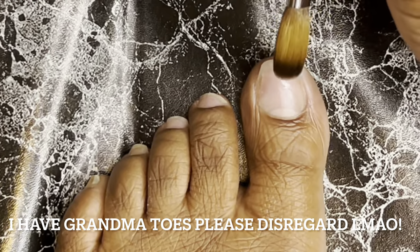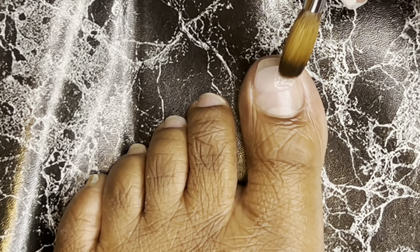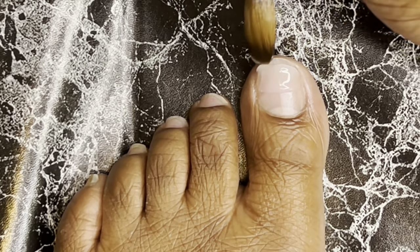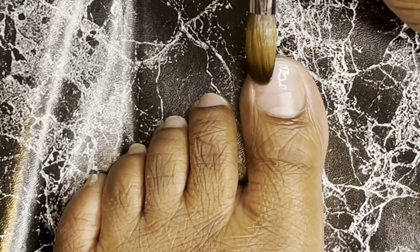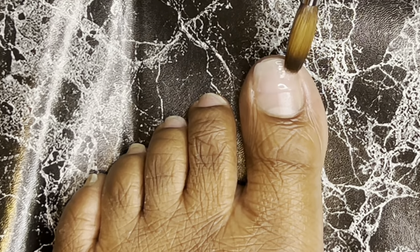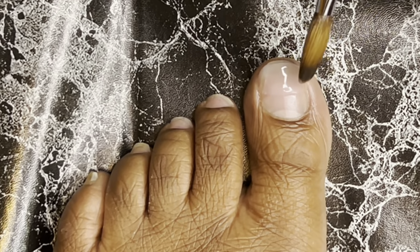Okay, you guys, I'm going to take you through my left foot because my right foot — I actually recorded it — but I don't think I'm going to put my right foot in this video just because I kind of messed up on that foot. I pretty much knew what I was doing on this left foot, so it came out a little better and the quality of the video was better.